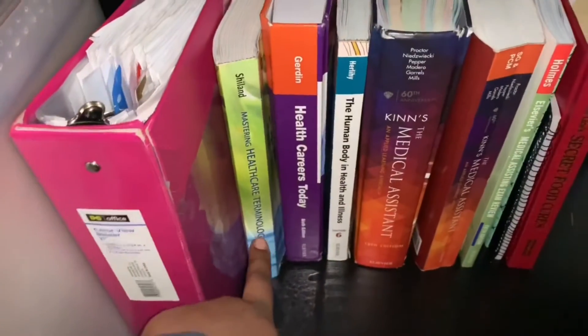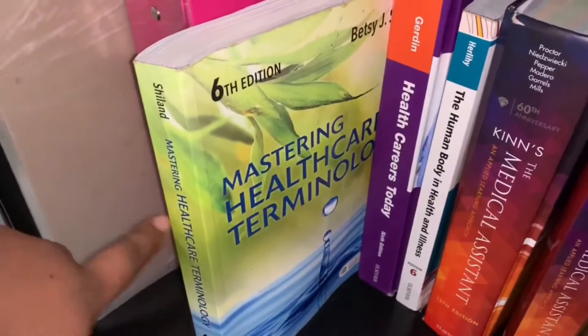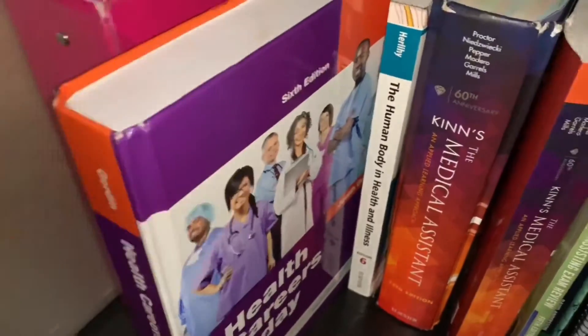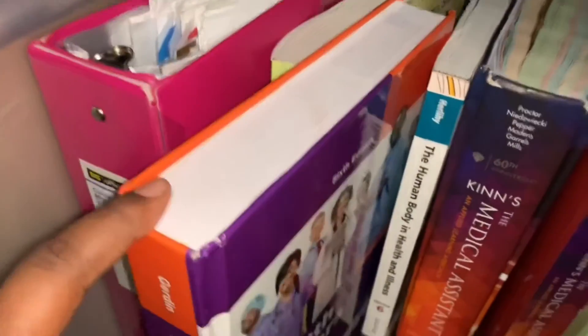This book right here is my medical terminology book — this is what I took first mod. This is where you learn how to break down terms, what each word means in the term, how you can put them back together, and how you can change the prefix and use it in other words. I felt like this was very, very helpful.